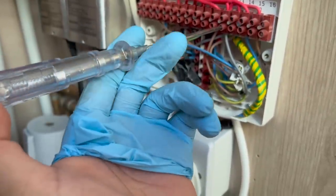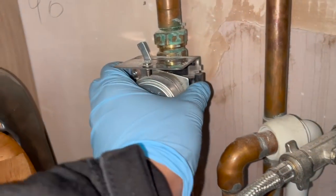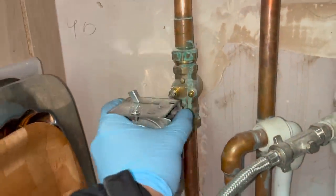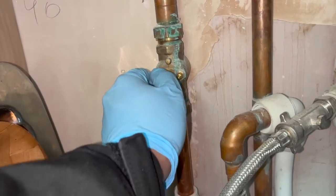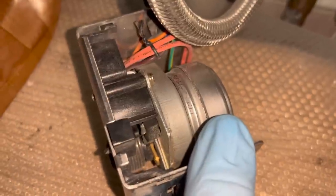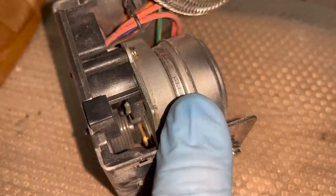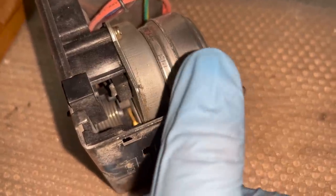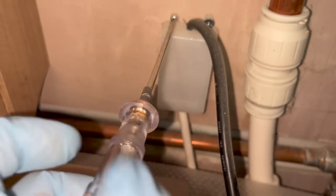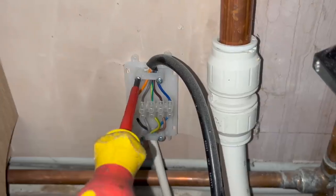So if we open up the zone valve, we can take a look and see what's going on. The actual valve itself seems to be working fine, so we shouldn't have to change that - we're probably just looking at an issue with the motor. When I slide along this little paddle on the motor, you can hear it's kind of crunching and it's not operating properly. What's happening is when the thermostat sends power for it to come on, because this is not working properly inside, it's not activating the microswitch, which would then send power to the boiler.